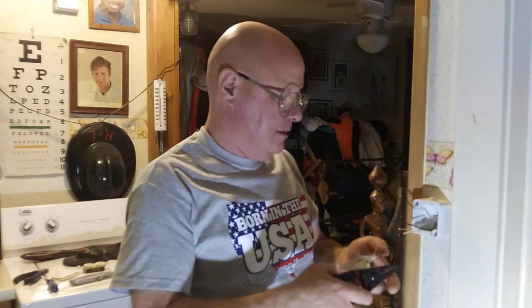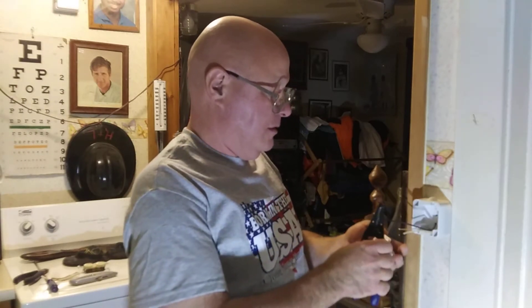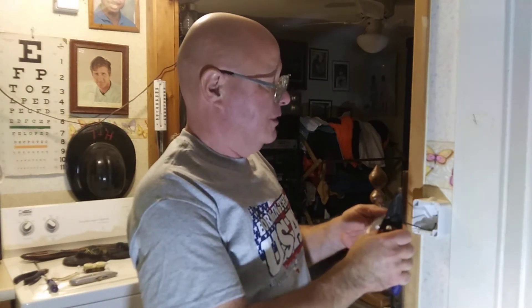We'll push these wires down. This is the receptacle they use over there — this is the German style — and we'll clip our wires so that we can hook it up.